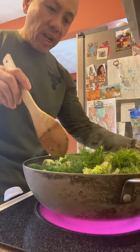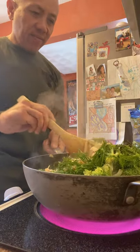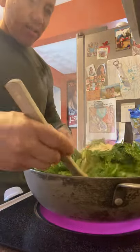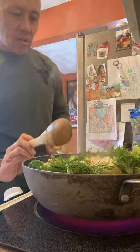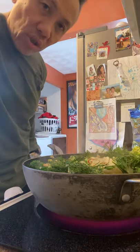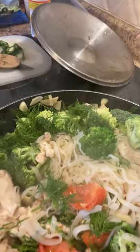So you want to see what it looks like? Let me stir it up for you so you can kind of see what's in there. Are you ready? I'm going to show you what it looks like. Hopefully — see that? All you have to do is wait a few minutes and then you're ready to eat. I hope you enjoy my cooking. Thank you.